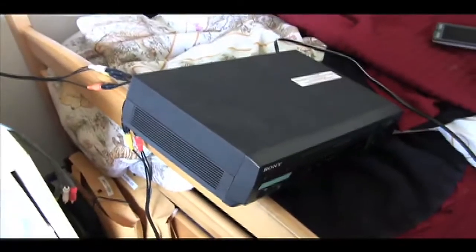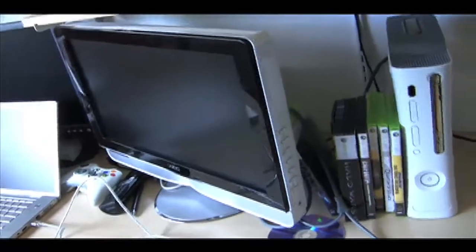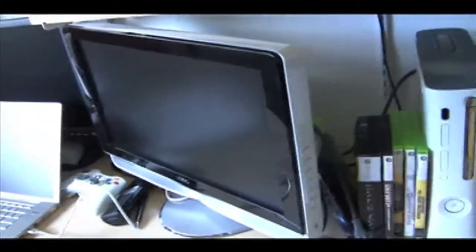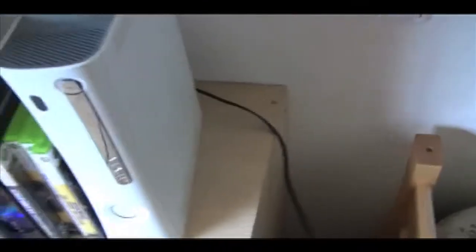The reason we need the VCR is because the TV that we're using doesn't have an audio-video output. So if your TV does have an audio-video output, you will not need the VCR. So first, we take our audio-video cables from the Xbox and we run them into the input right here on the VCR.